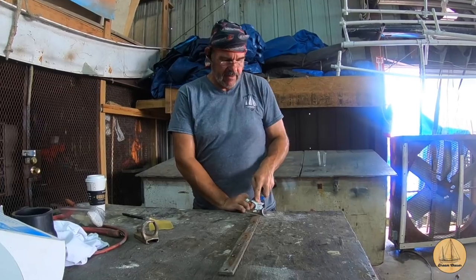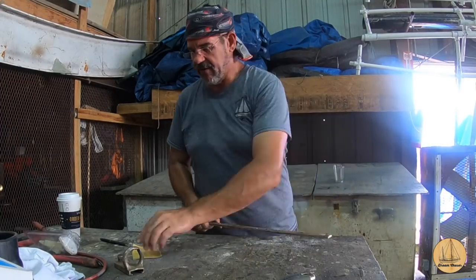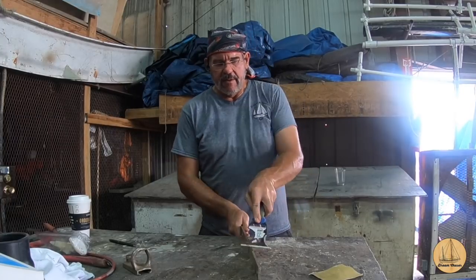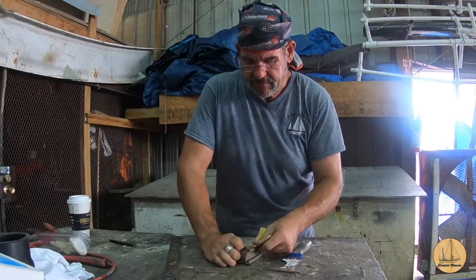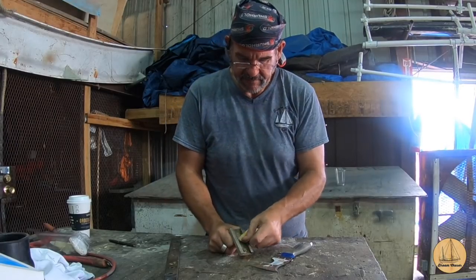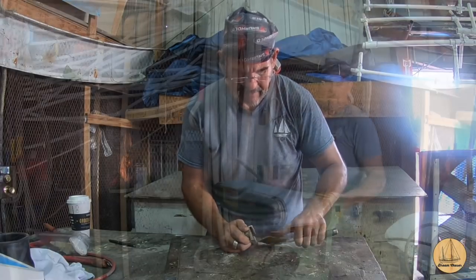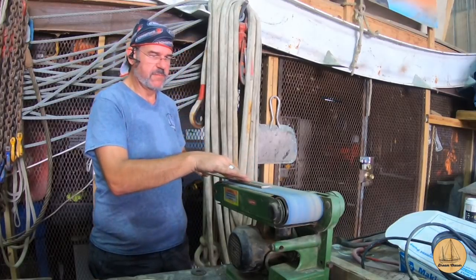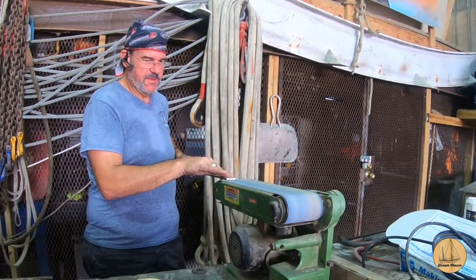In order to start assembling the mizzen traveler, I took the metal track that the traveler car rides on and started to scrape and clean it up. It had coats of varnish along the edges from years of maintenance where it was a little sloppy and wasn't taped off. I'm using a scraper to get the heavy stuff off, then sandpaper to clean up the varnish on the traveler car itself. Somebody had probably varnished underneath and touched the bottom of the cast bronze pieces, so there were coats on that as well. I used a fine-grit sandpaper on a belt sander along the edges to get the old varnish, dirt, and wear off.